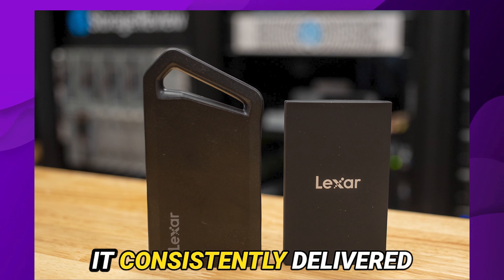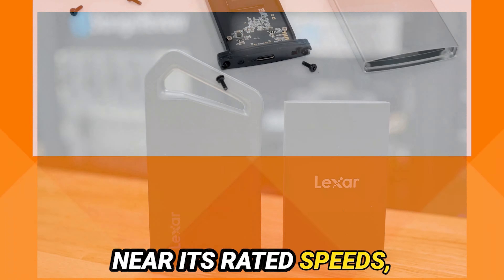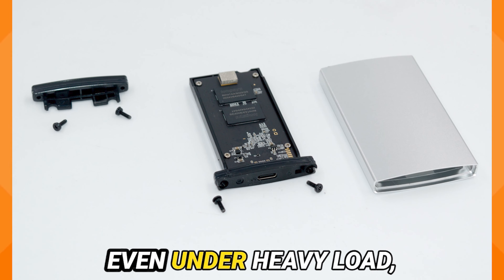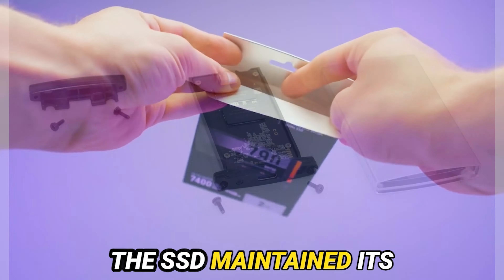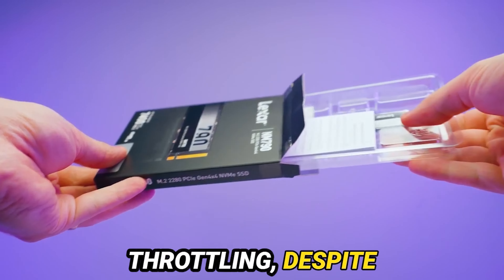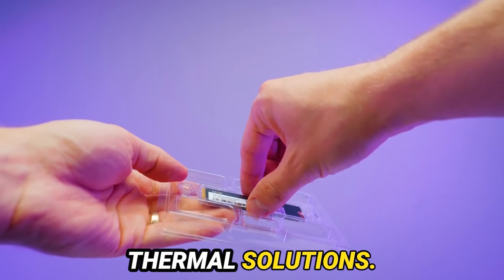The Armor 700 performed impressively across the board. It consistently delivered near its rated speeds, handling both synthetic and real-world tasks with ease. Even under heavy load, the SSD maintained its performance without significant thermal throttling, despite the lack of dedicated thermal solutions.